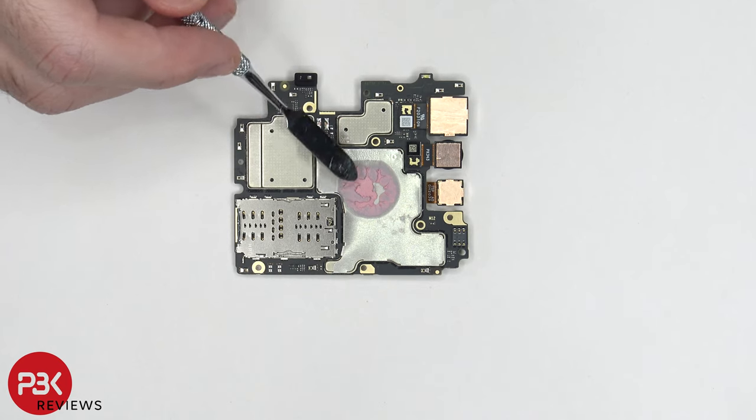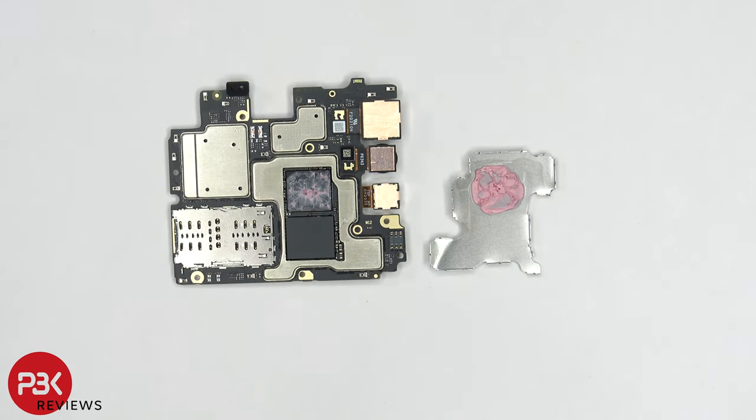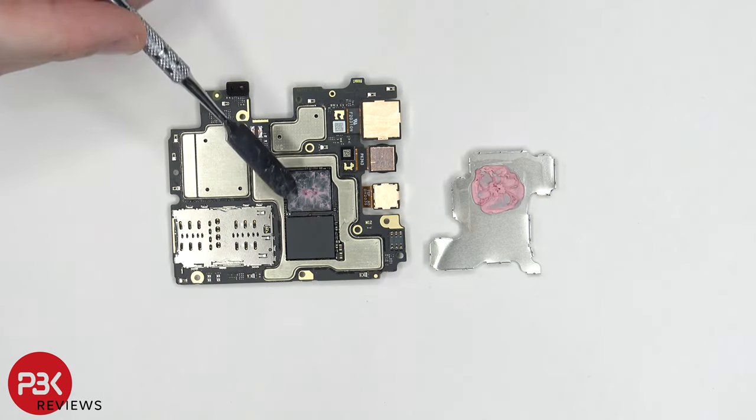There's also thermal paste over here on the back shield. Once the shield cover is removed, we can see more thermal paste on top of the processor itself.